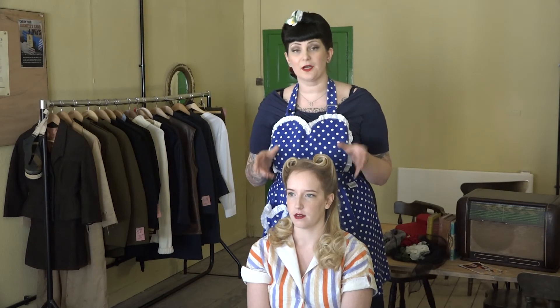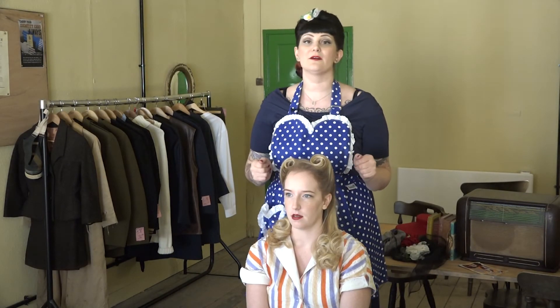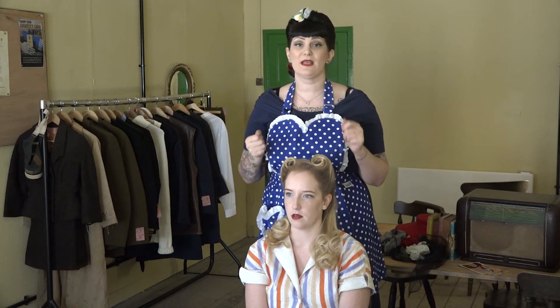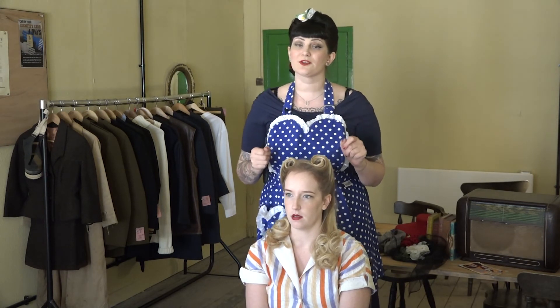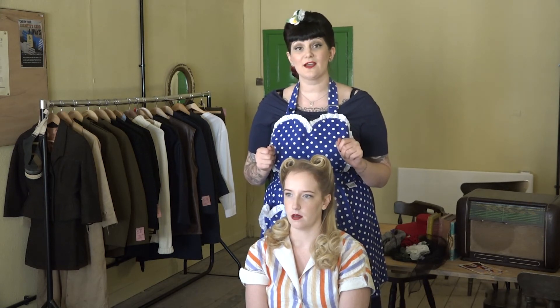We've now got our fantastic 1940s victory roll look with these lovely curls. You can accessorize it with a felt flower, a snood, or a 1940s felt hat, and if you come along to our Bletchley Park 1940s boutique we can take you through all those other steps. For more information on our workshops, do check the website — thank you very much, I hope you enjoy trying this style at home.